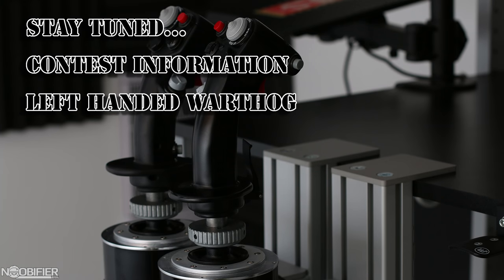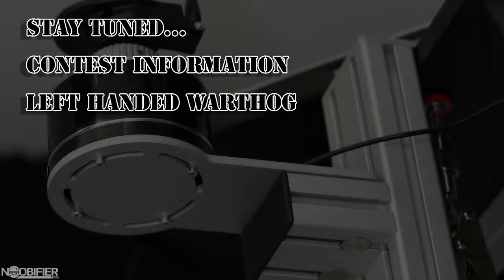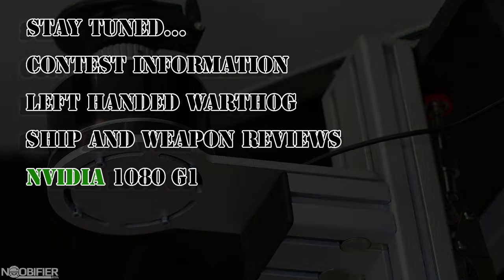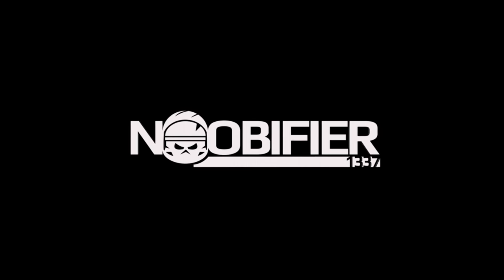Stay tuned for a full rundown of the left-handed warthog you saw in the video. Stay tuned for some ship and weapon reviews, and stay tuned for my thoughts on the Nvidia 1080. I always work hard to push my quality with every video and I choose topics that the others don't. If you like what I'm doing, please subscribe to help me get the word out about Star Citizen. Keep an eye out for that official contest video. Stay safe, and I'll see you in the verse.